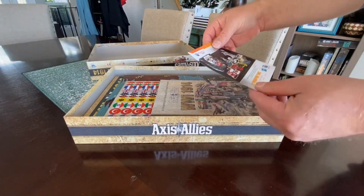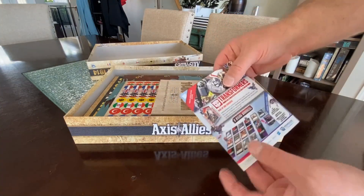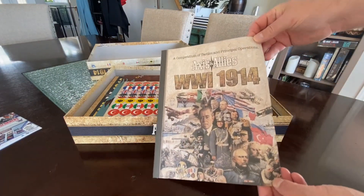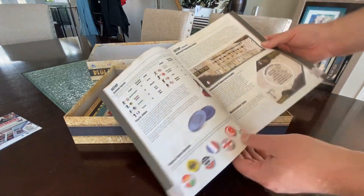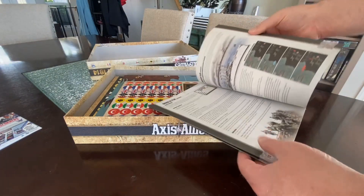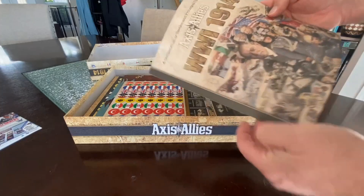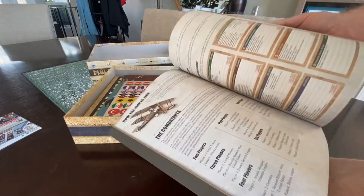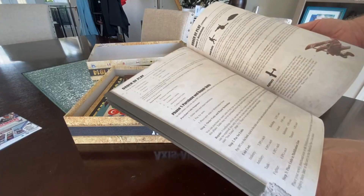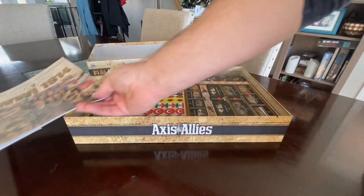So the first thing out of the box is a Renegade catalog — looks like they've got some Transformers, G.I. Joe, and Power Rangers games coming up. Not really interested in those, but I know a lot of people who are. Got a rule book here that looks very much like a standard Axis and Allies rule book. It's about 23 to 24 pages. We're going to dive into it in the next couple of days because we're playing this on Sunday — four or five of us are looking forward to it.